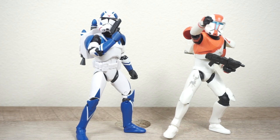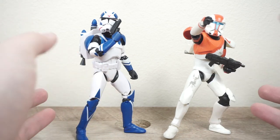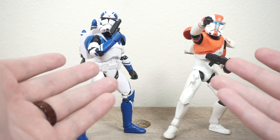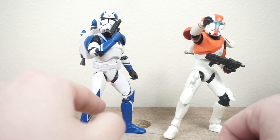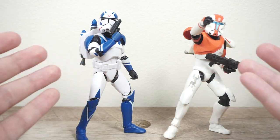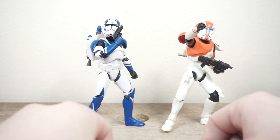Hey everyone, welcome back to the channel. It's Rust Belt Collector here and today I figured I would do a two-for-one kind of video because both of these Gaming Greats Black Series 6-inch figures came in at the same time. They are both GameStop exclusives. I will have time codes down in the description in case you want to skip ahead to the Commando, because we are going to start off talking about this Jet Trooper. I recorded this review already and the footage went bad, so here we are recording it a second time. Unfortunately no quick cut editing to show the opening process, but we will take a look at the packaging and then the figures individually.